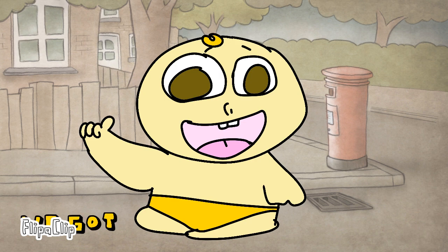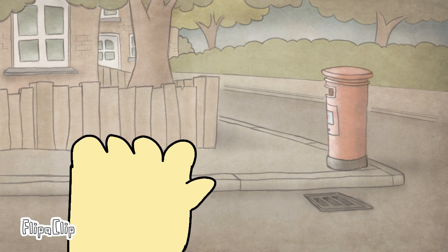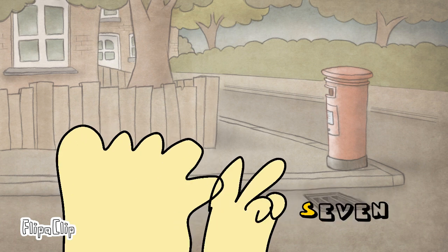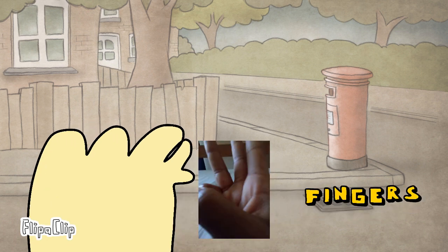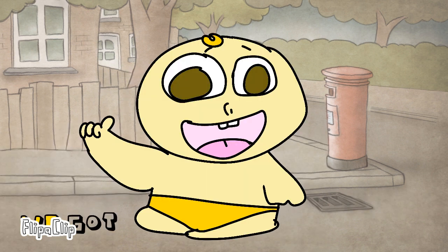Up, we got 1 finger, 2 fingers, 3 fingers, 4 fingers, 5 fingers, 6 fingers, 7 fingers, 8 fingers, 9 fingers, 10 fingers, up.